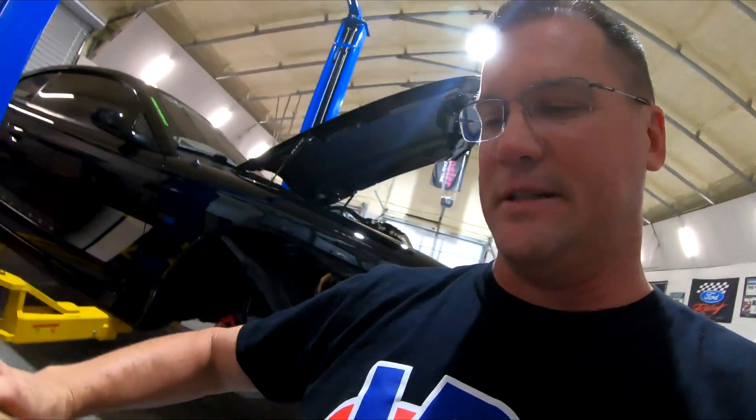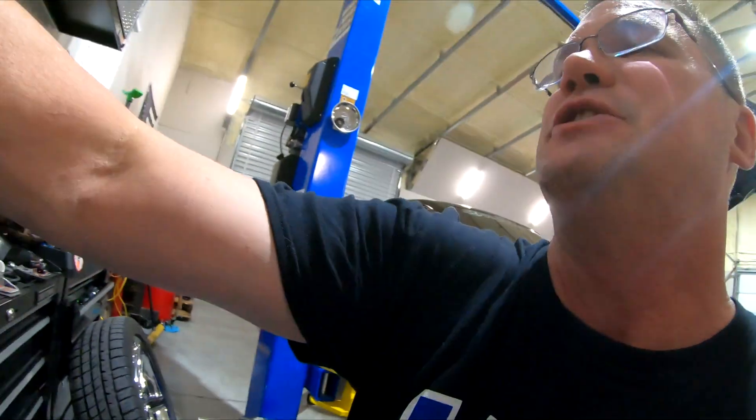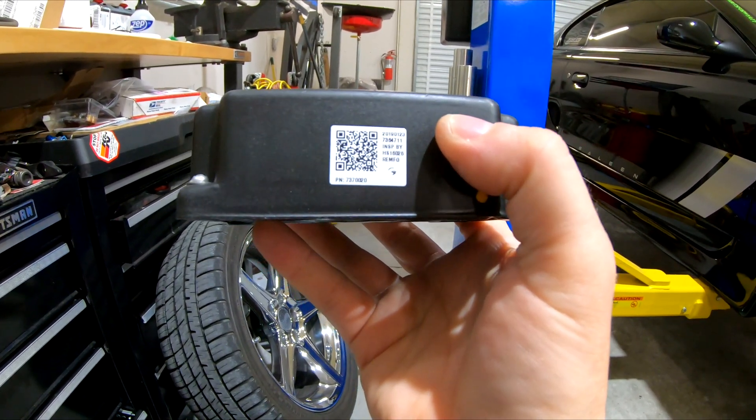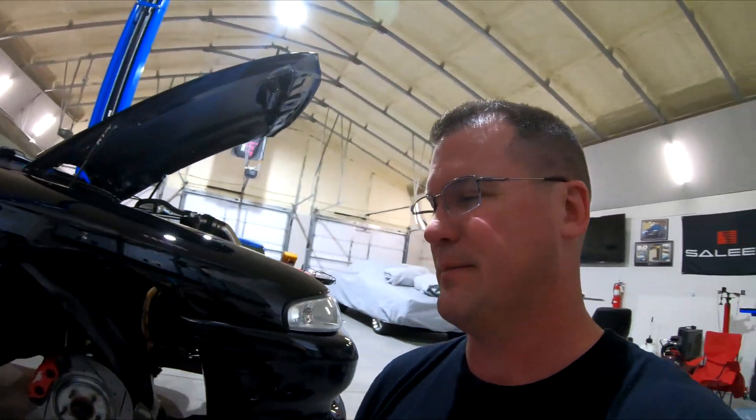I still want to keep it as factory as possible, which is why I'm using this module. I'm going to put it on real quick, fire it up, get it to temperature, make sure the fans come on, and this should be fixed. If you've got one of these cars and the fan stops working and you check all the normal fuses and it doesn't work, it's probably the CCRM module. The part number on this unit is 737-0020 — that's the number you're looking for on these models.